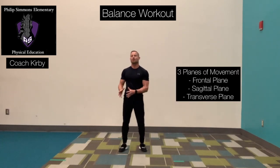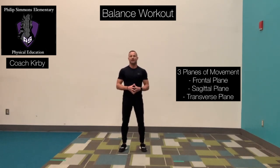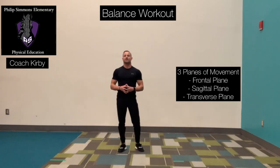We're going to focus on the three planes of movement. When our bodies move, we move in three different planes: the frontal plane, which divides our body from front to back; the sagittal plane, which divides our body from left to right; and the transverse plane, which divides our body from the upper part to the lower part. The transverse plane also plays a critical role in any sort of rotational activity. So while we are balancing on one leg, our opposite or off leg will be moving in one of those three planes of movement.